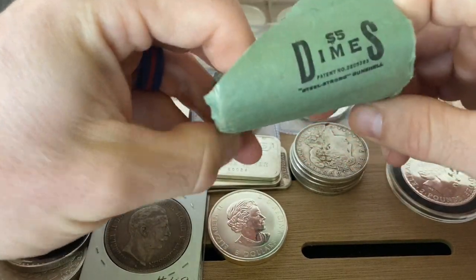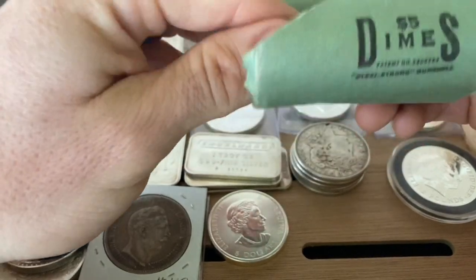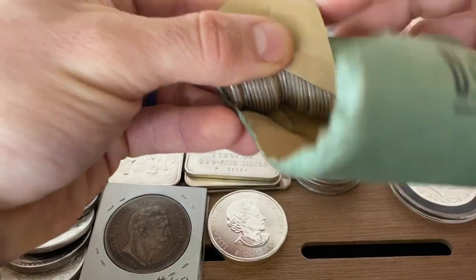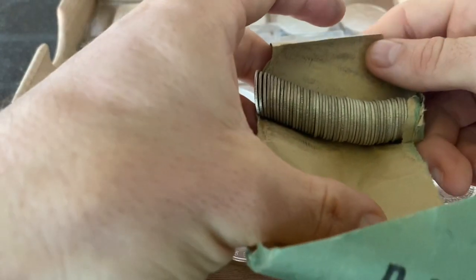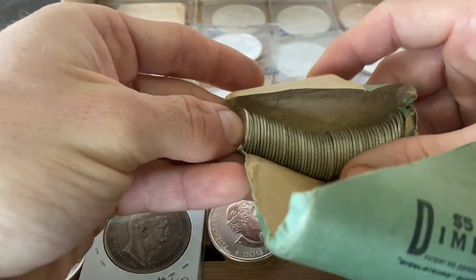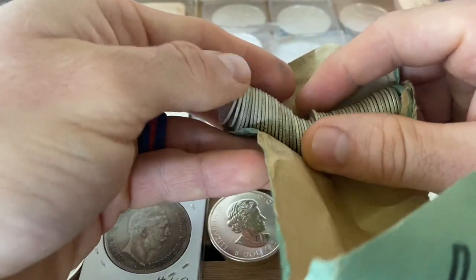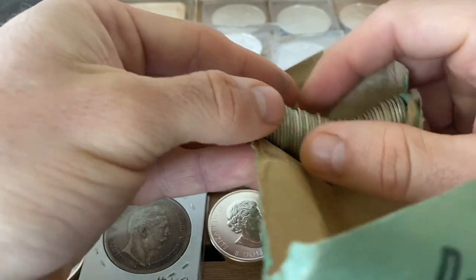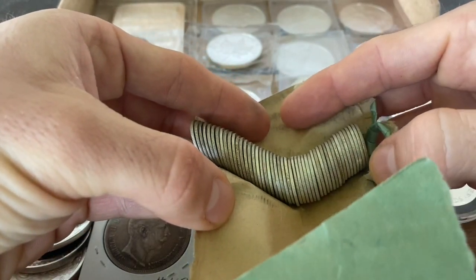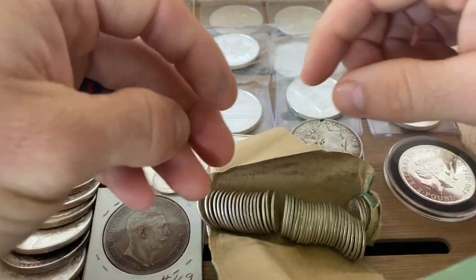I have never opened up a bankroll before — this is kind of exciting. I just got these a couple days ago from AppMix. I wanted to do an unboxing video but I got so excited I completely forgot about it. There was some other stuff in there too. Yeah, I got so excited I forgot to do the unboxing video, but here we are — look at that! Alright, let's go through some of these.